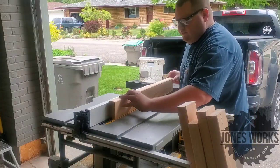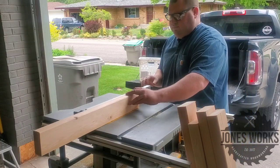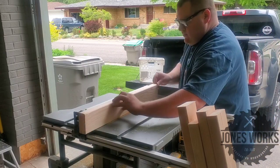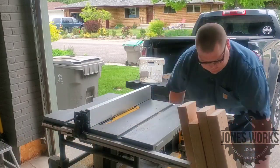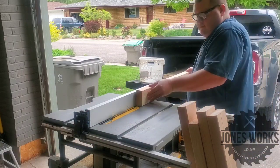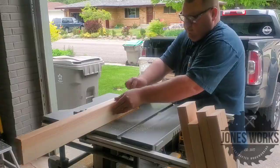I wasn't going to actually film this project, mostly because I had a really short time window and this isn't my design. But I think this video proves that you don't need a big fancy shop to start making things, so I decided to go ahead with it.